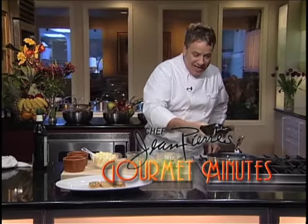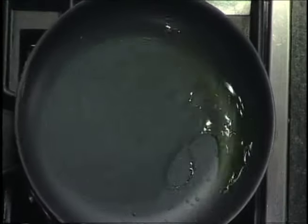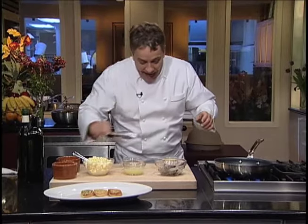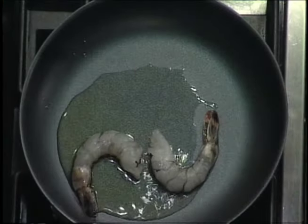Hello there, folks. Today I am going to make Camarones a la Jillo — that's shrimp with garlic sauce — and one of the best ones you've ever had, I promise. We've got a little bit of olive oil going on right here, and we've got some black tiger shrimps. We're going to put them right in there and we're going to cook them.